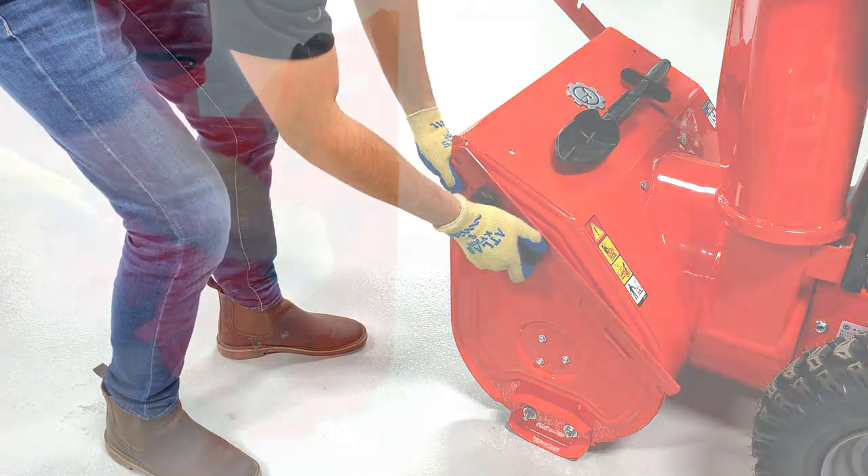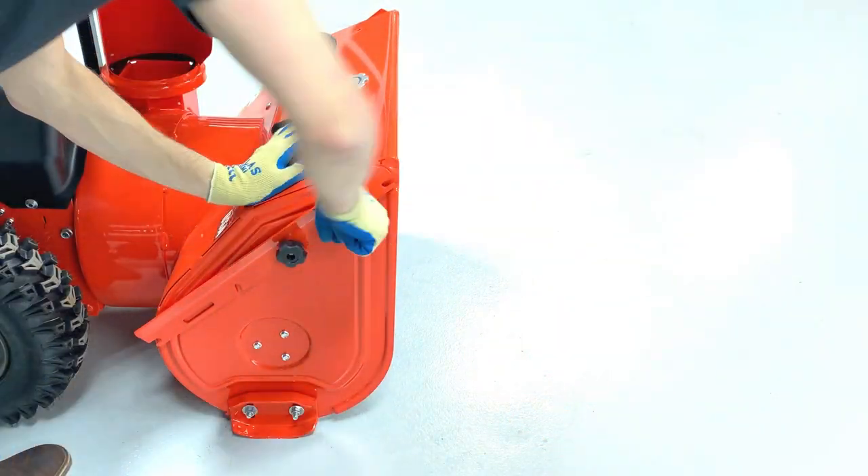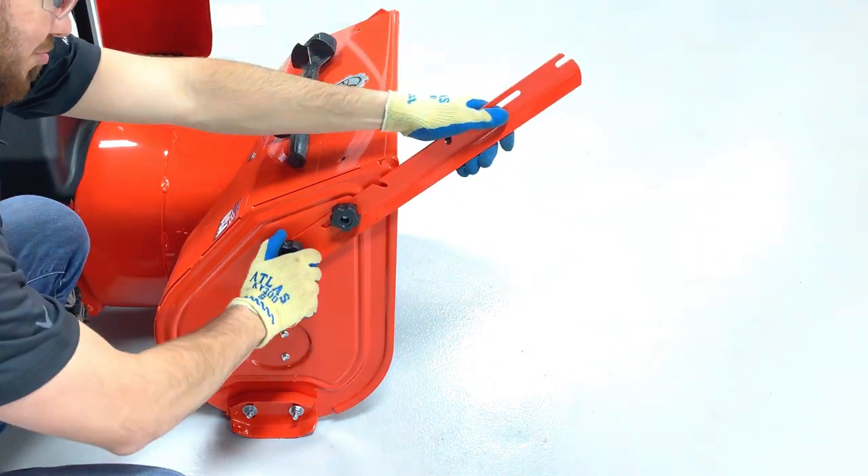To put the drift cutters back into their operating positions, once again loosen the clamping knobs, rotate the drift cutters, and then tighten the knobs.